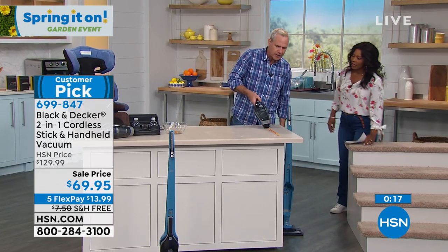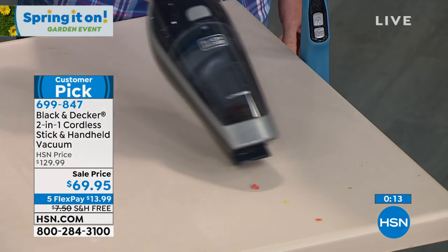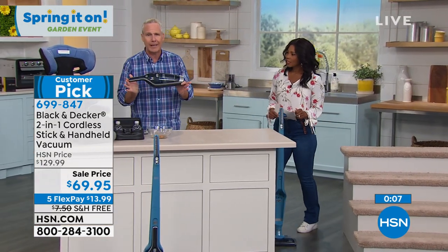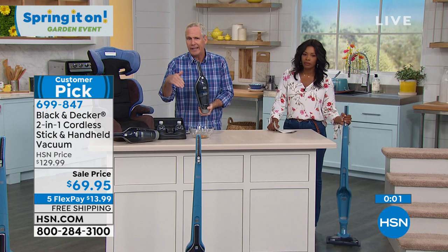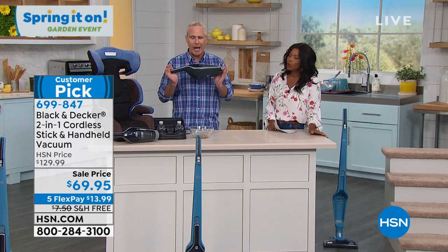This is the power and performance of an iconic American brand in the palm of your hand. The beauty is it's a two-in-one — it's an upright, it's a handheld. The actual upright is the charging station: leave it plugged in all the time, and every time you grab it, it's fully charged and ready to go.